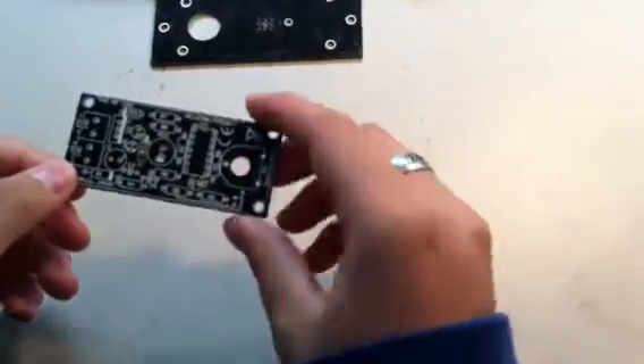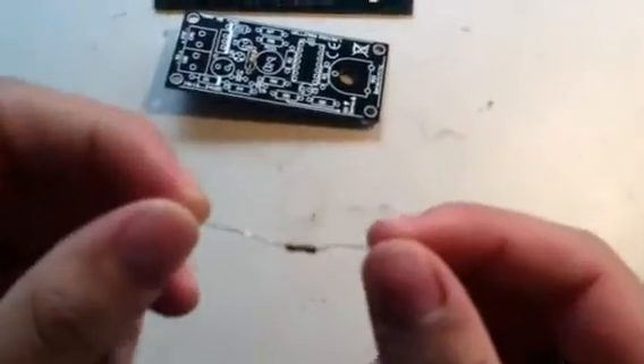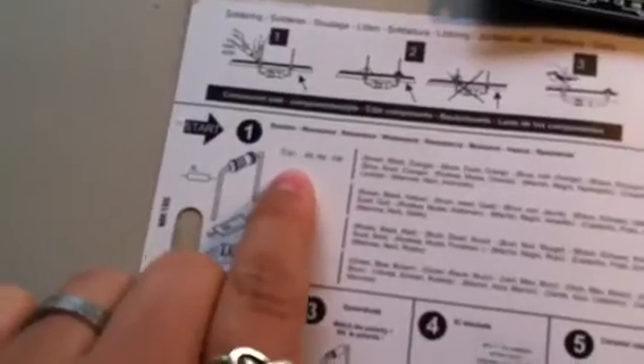Now I'm going to give you a refresher course on how to properly solder your components to the circuit board, and I'm going to use resistor number two. You're going to take your manual — because you can never be too careful — and review the striping pattern necessary for the resistor. Resistor number two uses a striping pattern of brown, black, and orange. So I'm going to turn it so that it's lined up brown, black, and orange.